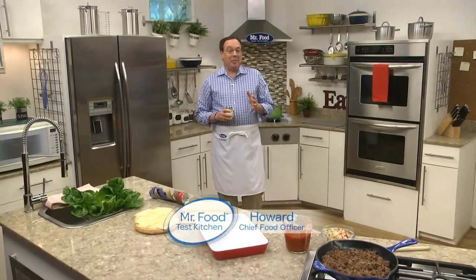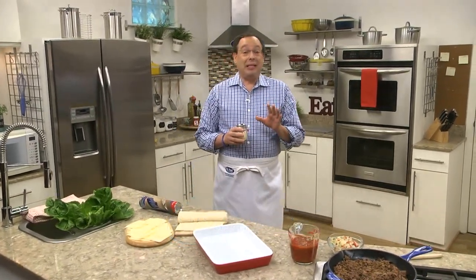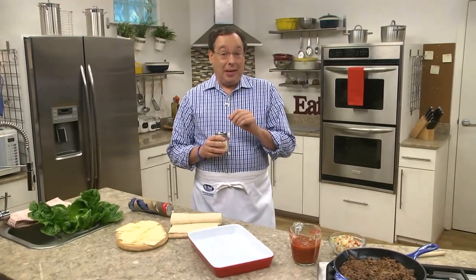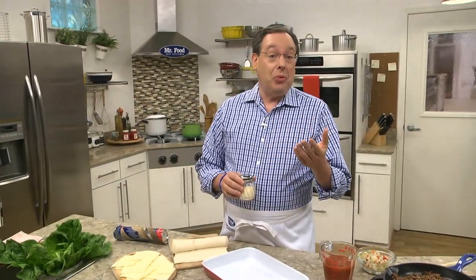It's hard to walk into any store this time of year and not notice that it's back to school season. And that means it's time to start thinking of easy meal ideas to add to our everyday dinner time lineup. Today, we're sharing a recipe that's perfect whether you have kids going back to school or not.